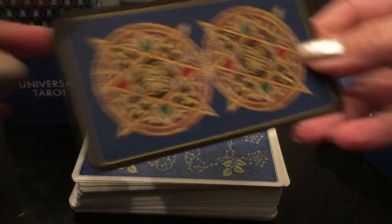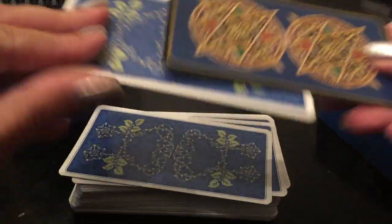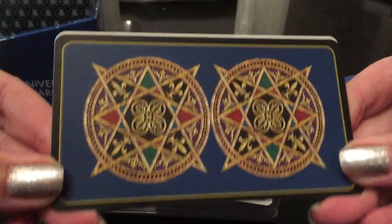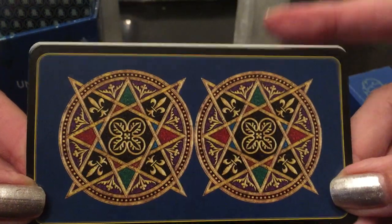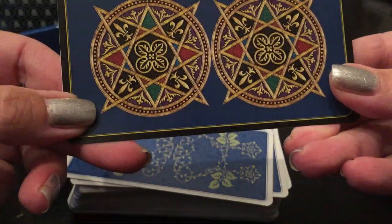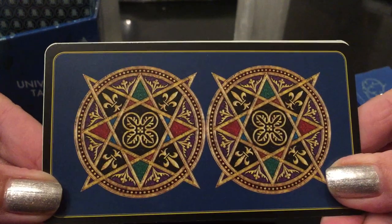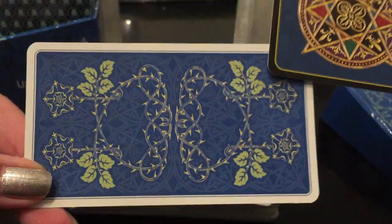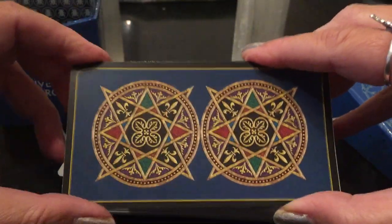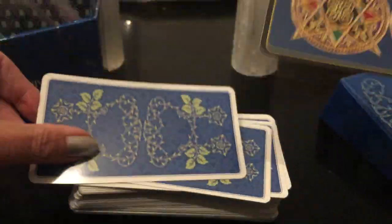Let's compare it to the regular Universal Tarot. The backs of the regular cards are this. Let's check out the size difference. You see the little white — it might be just a little bit wider, but actually it's the exact same size. Never mind. Exact same size.